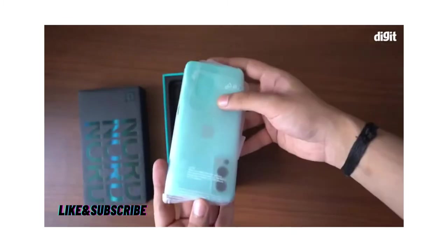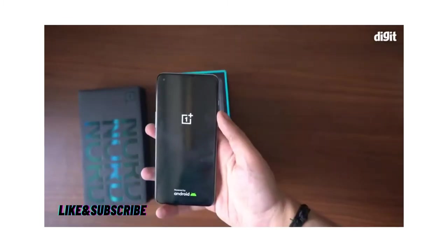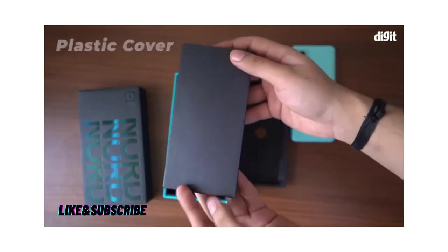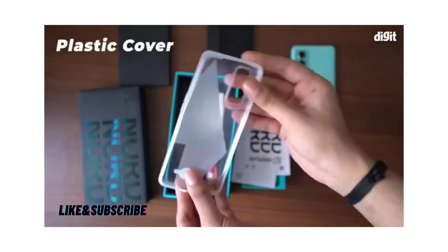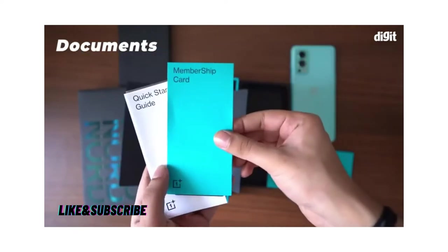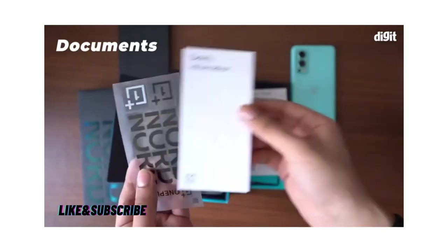Opening it up, you'll see that the phone is neatly placed on top. We'll keep it aside for now and look at everything else first. Removing the lid, you have a black box that has a plastic cover, which is your standard TPU cover. There's a smaller box here which has a bunch of stickers, a SIM ejector tool, a red cable club membership card, and a bunch of other paperwork.